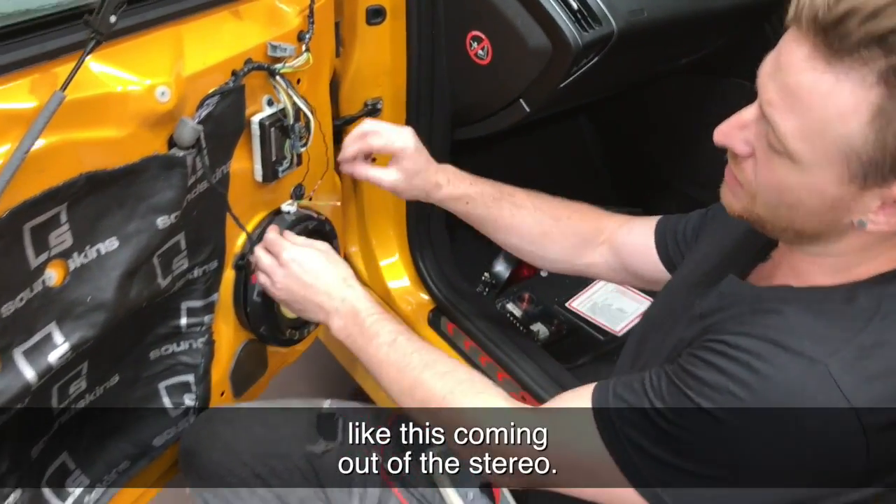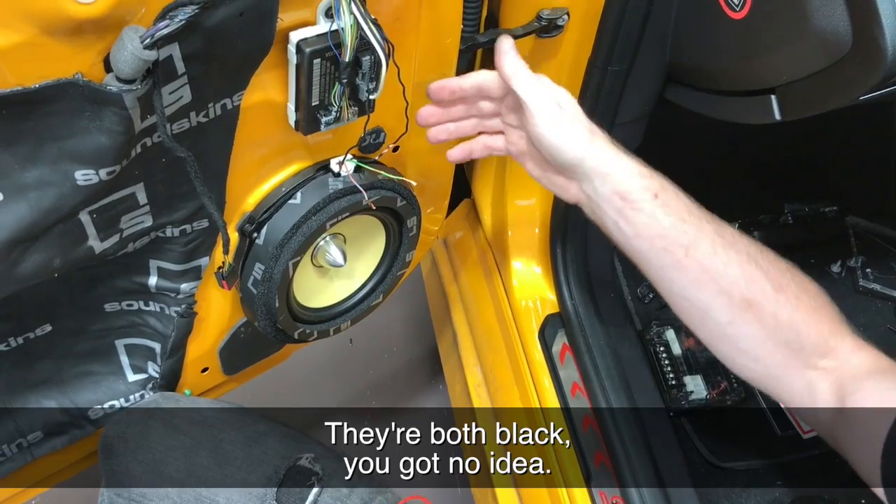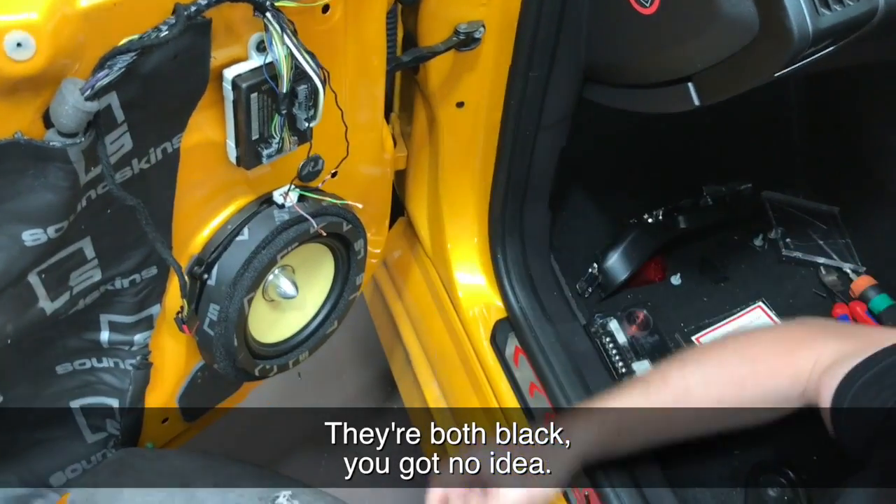We have wires like this coming out of the stereo, wired up to the factory plug, but how do we know which is positive and negative? They're both black — you've got no idea.